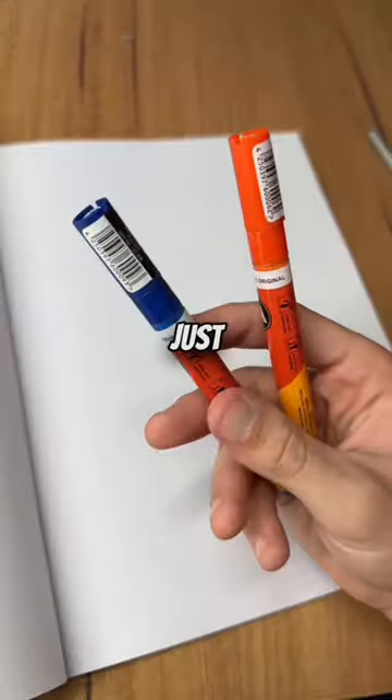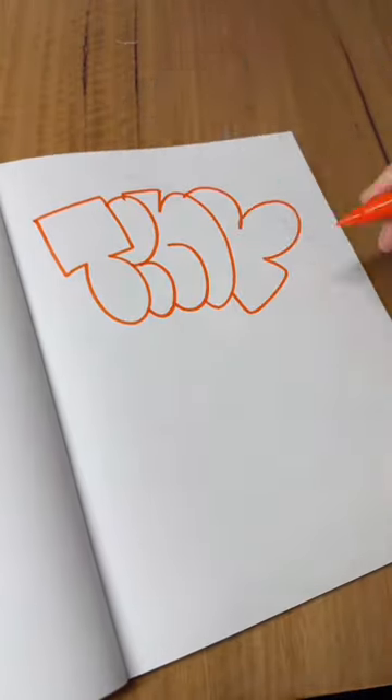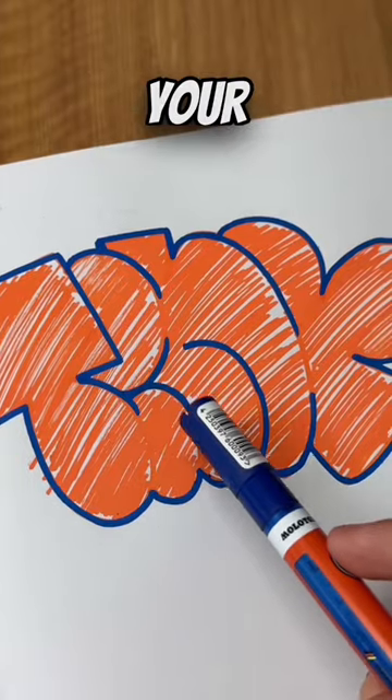Now for an easy color combination, just use a complementary colorway. Use your fill to mark up your throwie. Don't sketch your throwies as they should be a part of your muscle memory. Make sure you have a clean outline, and don't be scared to add some personality to your letters.